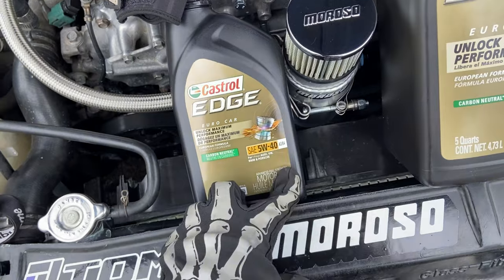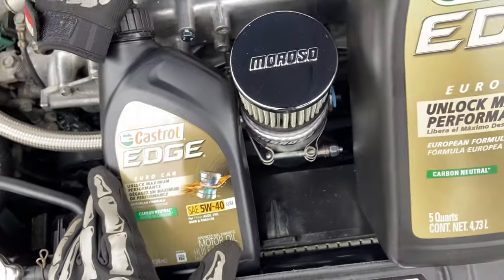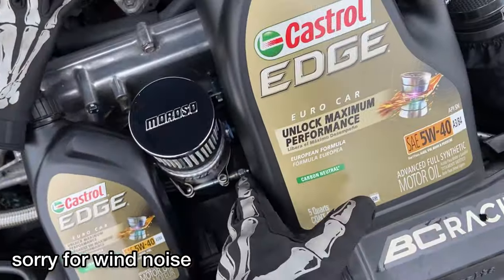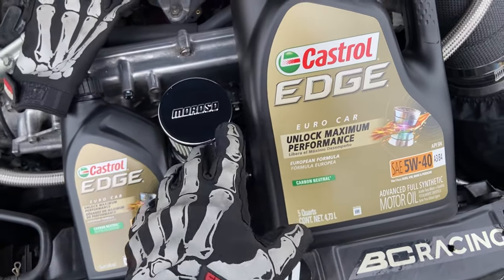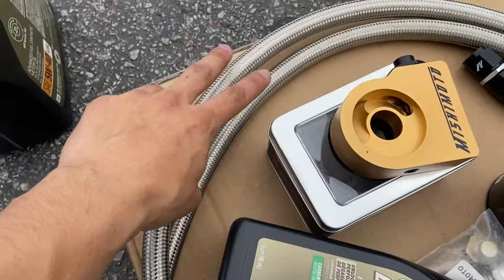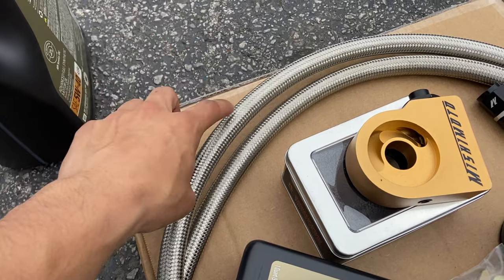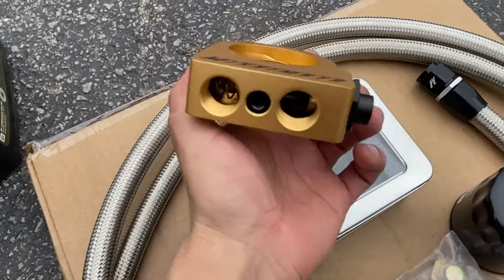I'm taking off the grill. I'm going to be using a 40-weight oil from now on because my car has over 160 miles, so I'm going to use a thicker oil in the summer — not in the winter. Here's everything that we have: two braided hoses, one is four feet and the other is five feet, and here is the thermostatic sandwich plate.